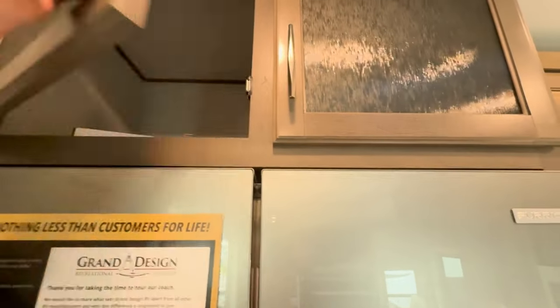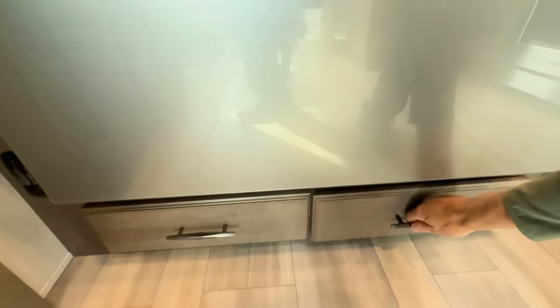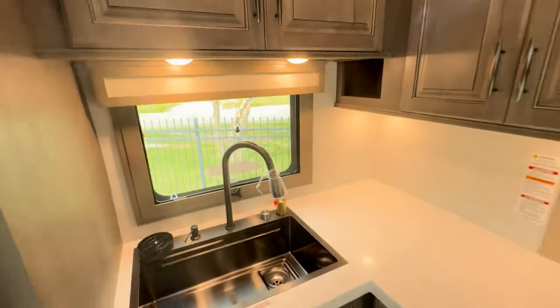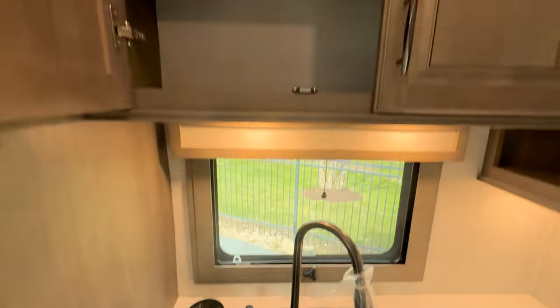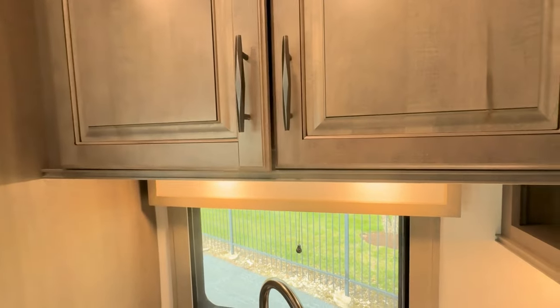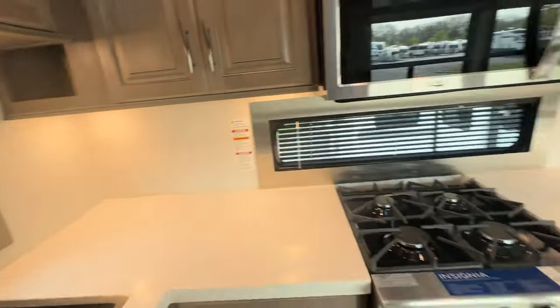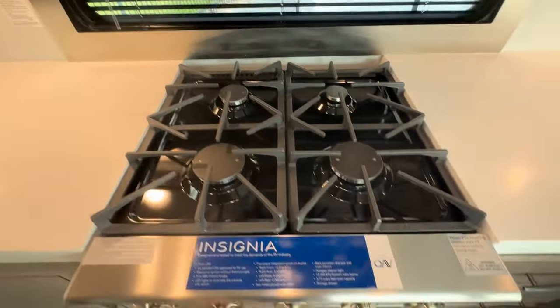We have cabinets above — I'll show you how deep they are. Plenty of storage up there, and soft close. I'll show you that on another one. And then these drawers underneath. Very nice sink — gun metal stainless steel. And now I'll show you the soft close cabinet. Under cabinet lighting. Very nice microwave oven. Four burner cooktop. Very, very nice. And then a very large oven.